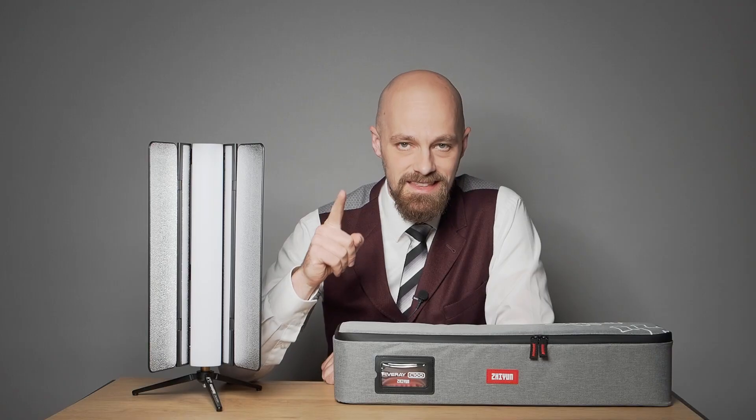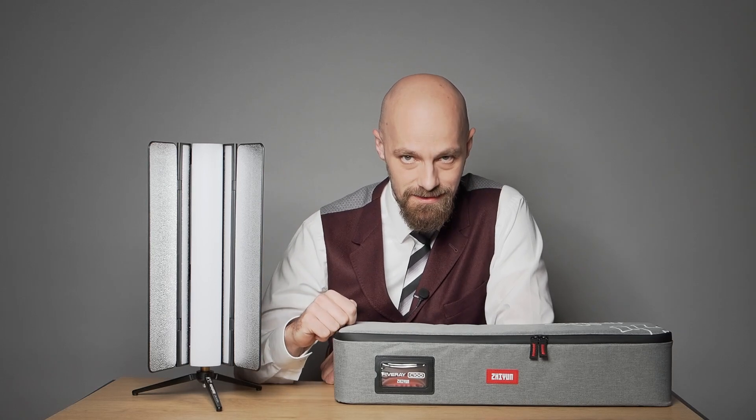To put these illuminance values in context, a single C100 with the diffuser on at 4 meters still provides double the brightness of standard living room lights. This is impressive and currently class-leading for a tube light this size and weight. All things considered, even a single C100 can function as a key light, especially when using bright lenses.